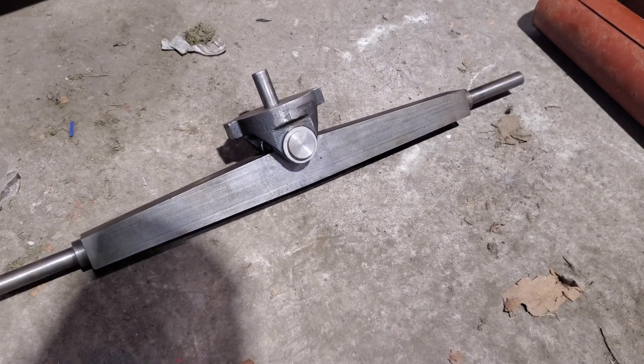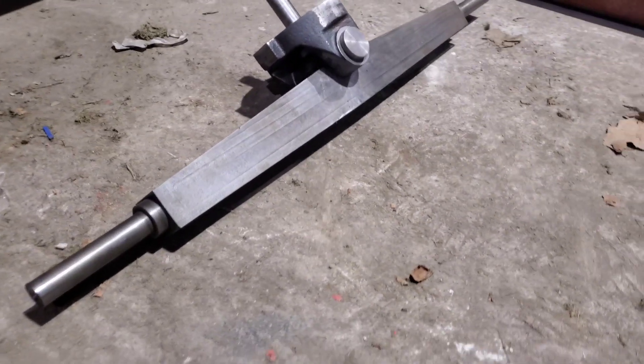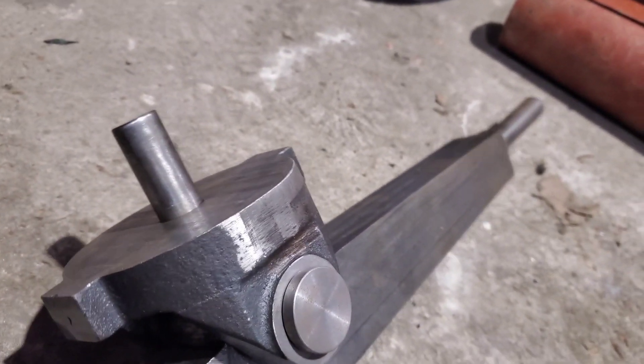Hi guys, this is part two of the four and a half inch barrel build. If you haven't already seen the first episode then I'd recommend you watch it, where we made the front axle and the fork, which you can see on the screen now.